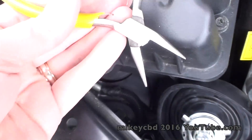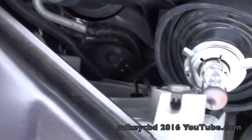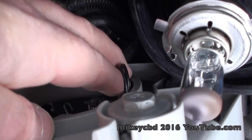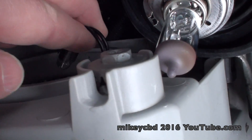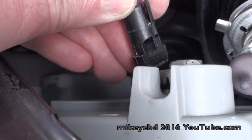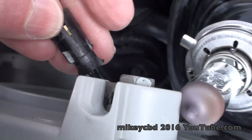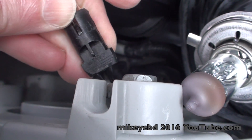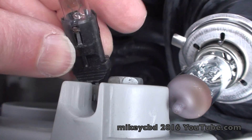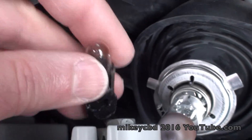I actually had to use a little pair of thin nose pliers, and I just squeezed it a little bit and pulled it — so here it is. You can see there's a couple of clips on it. I'll pull the bulb out and replace it.